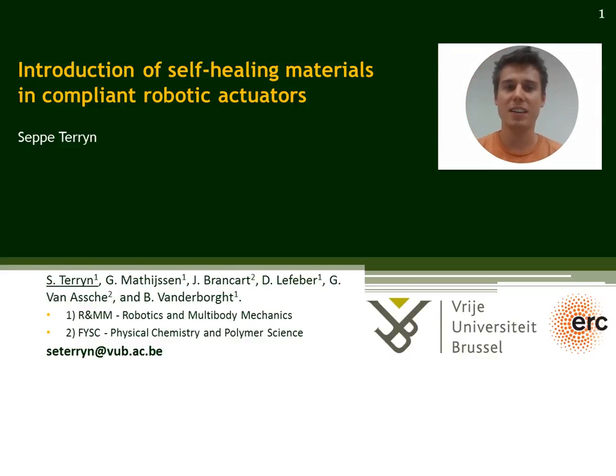Hello, my name is Seppe Terijn and I work at the Robotics Research Group of the Free University of Brussels.